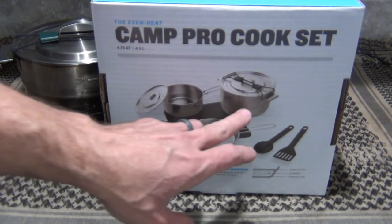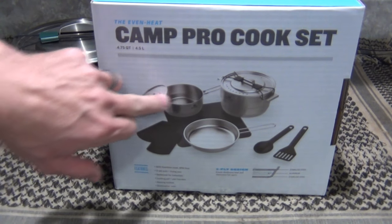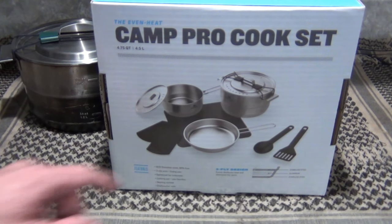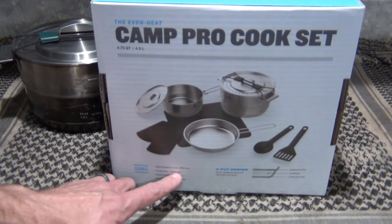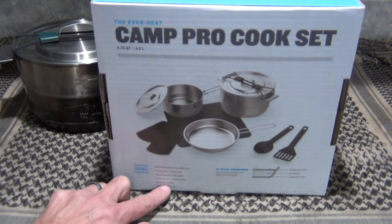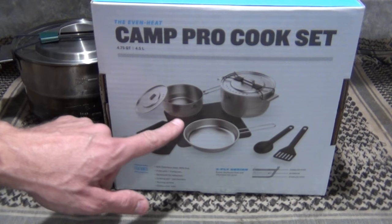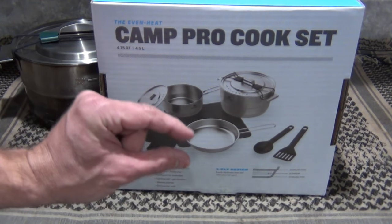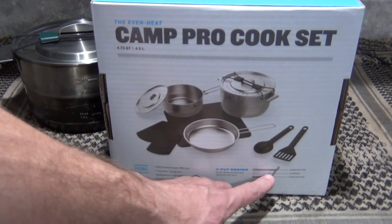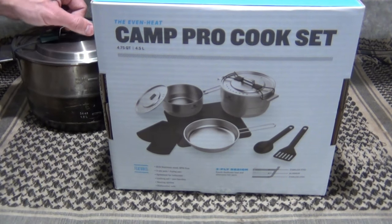This is basically a larger pot — about one liter larger — a larger frying pan, and you also get a saucepan. It says 18-8 stainless steel, BPA free, 3-ply pots and frying pan, optimized for induction cooking, locking pot and pan handles, nesting system, dishwasher safe stainless steel. The bottom of the pots has that thick layer — stainless steel with aluminum, then stainless steel again. Really cool.